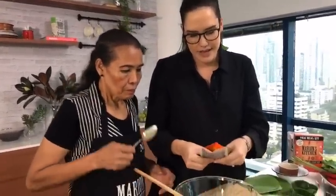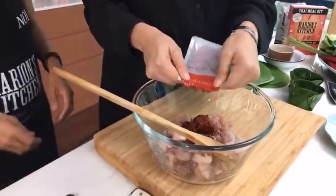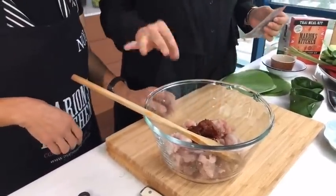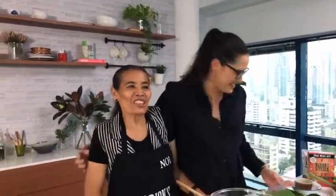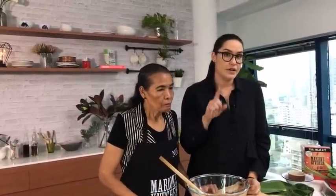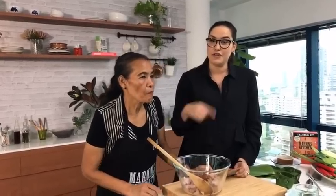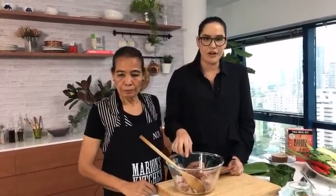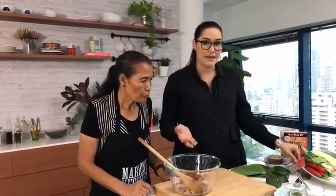We're using some red curry paste. We're very lucky because we make our own — Marion's Kitchen red curry paste. On marionskitchen.com this recipe includes a from-scratch red curry paste recipe if you'd like to make your own. Marion's Kitchen red curry paste uses all the same ingredients as our from-scratch version.